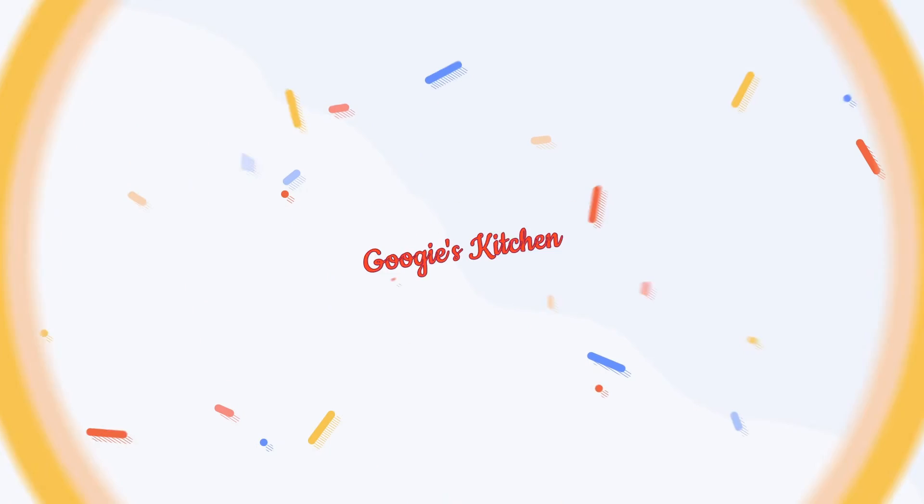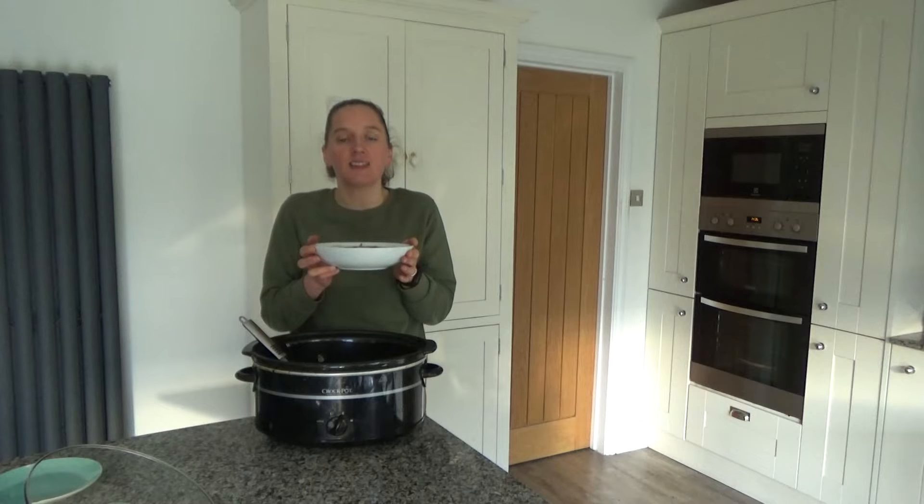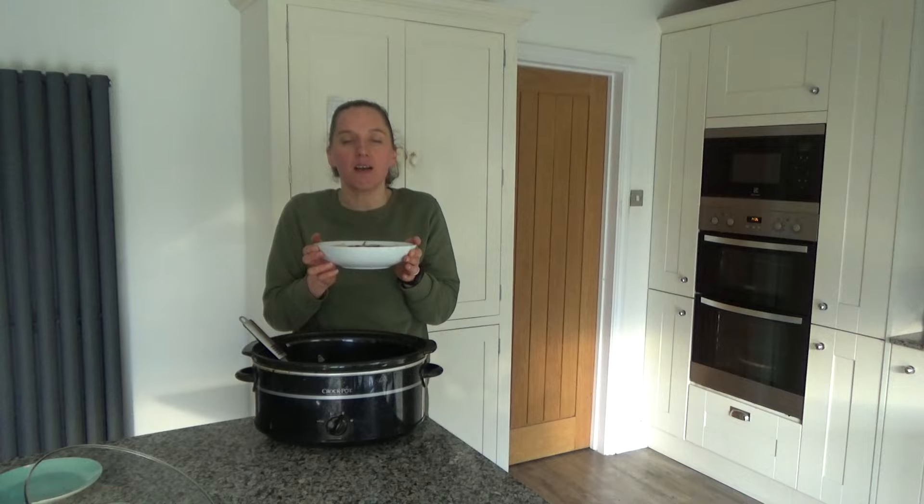Hi everyone and welcome back to Gigi's Kitchen. If you are new here, then hello and welcome — my name is Alexis. During the month of December I'm going to be posting four videos a week on a Tuesday, Thursday, Saturday and Sunday at 7am.